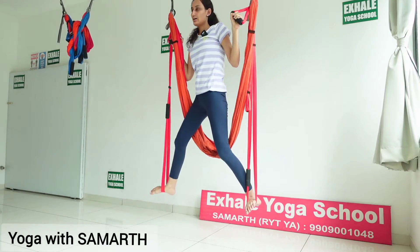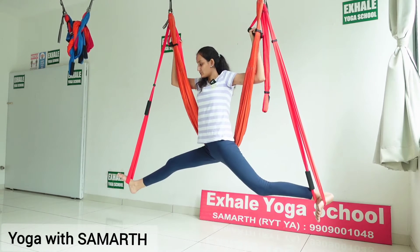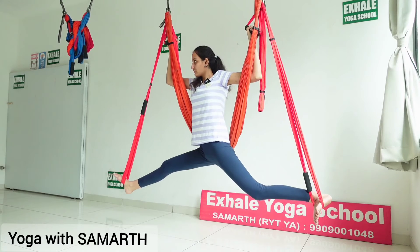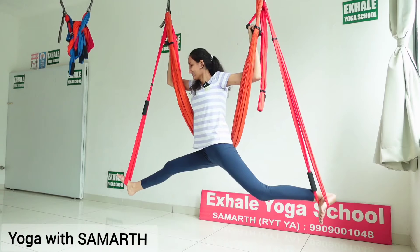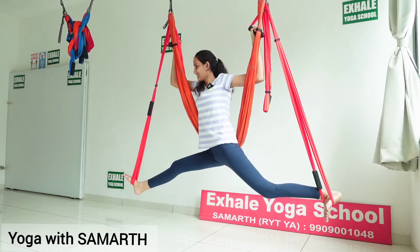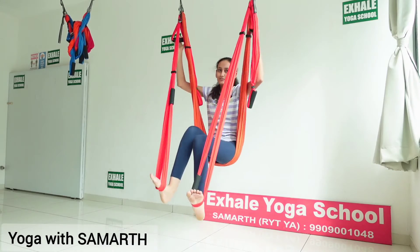Inhale and turn towards the opposite side. Maintain this pose for 2 minutes. Then inhale and exhale and sit back on the hammock.